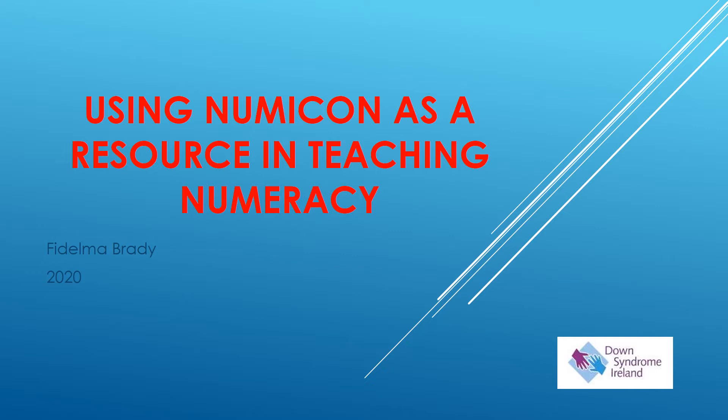This is one of a series of presentations that will be available for you online on the Down Syndrome Ireland website.